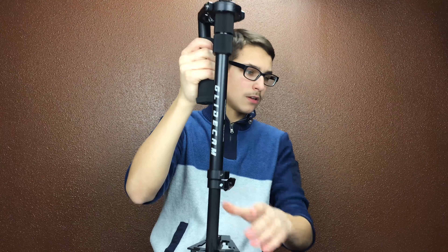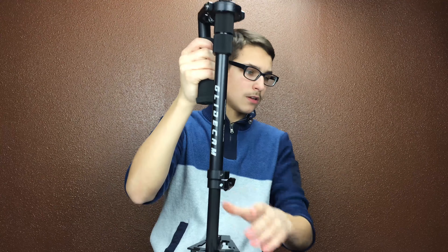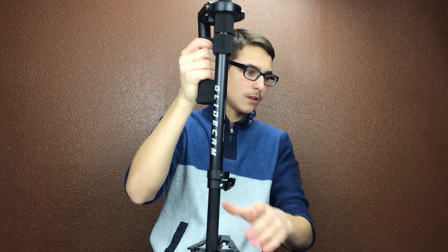Everything is metal except this little knob — I don't know why, it's just black plastic. This is it, I just need to fully balance it out. Here are the weights — you slip them on right over here and they stay on. You stack them up as much as you need.